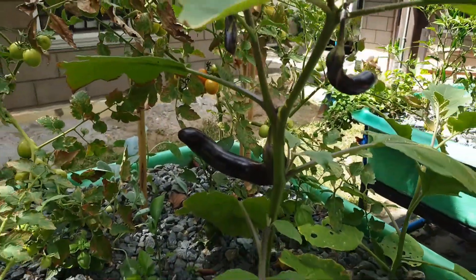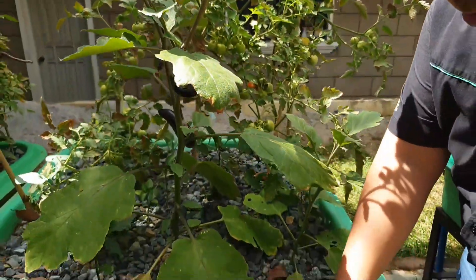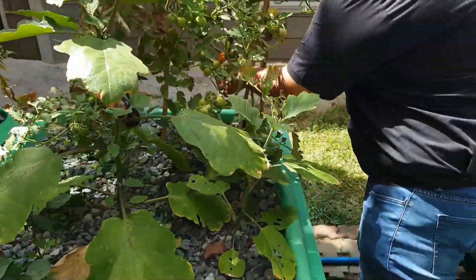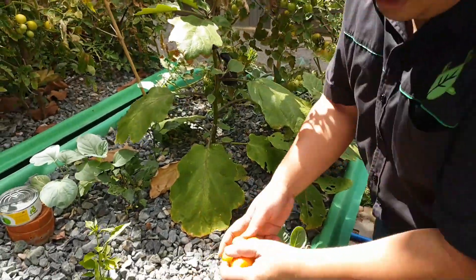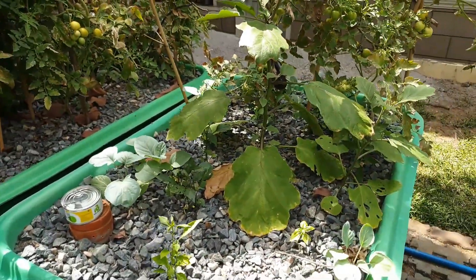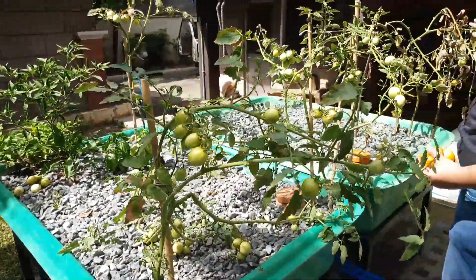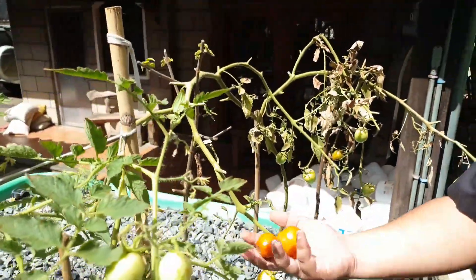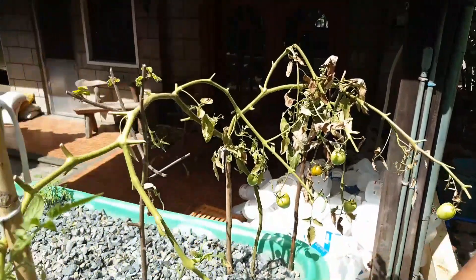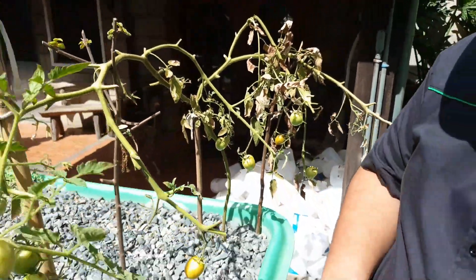We have a lot of tomatoes here. We don't like to let them ripen on the plant, because when the tomato senses that they're already ripe, the tomato plant will start to wilt — because it senses that it already went to seed or produced a lot of seed already.